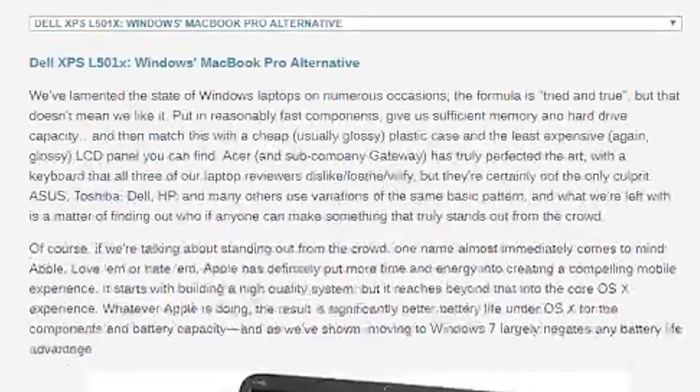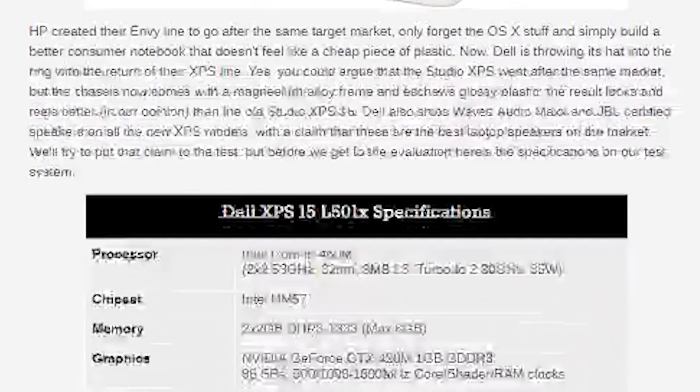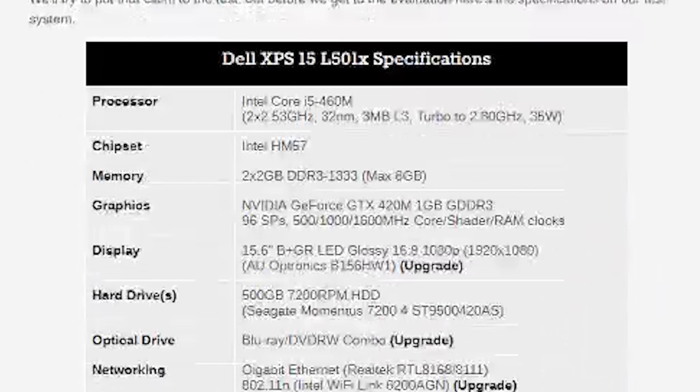That got me thinking — I have this really old Dell laptop that was top of the line back in 2011. It's got a dedicated GPU, I believe it's the GeForce GTX 435M, and one of the first-generation mobile i5 processors. I used this laptop back in college when I was getting into PC gaming. It did have issues with getting really hot, and I could never keep it on my lap for more than about 20 minutes without it feeling like a furnace.